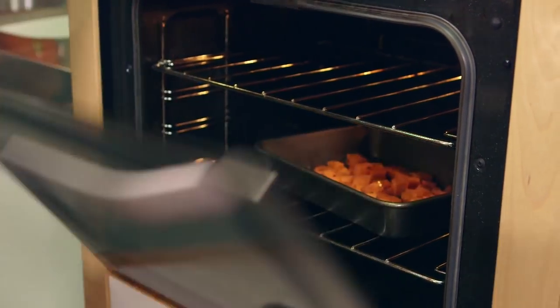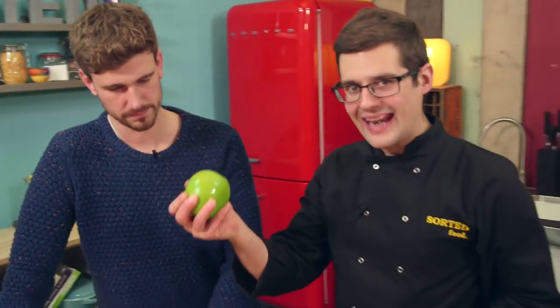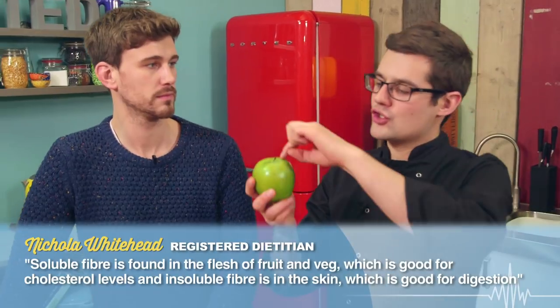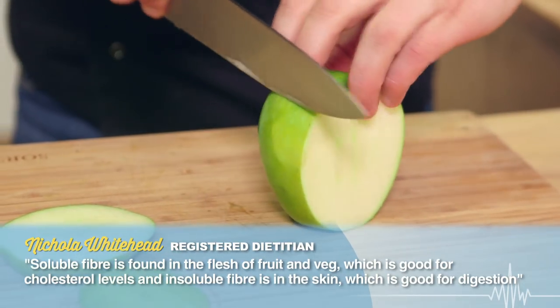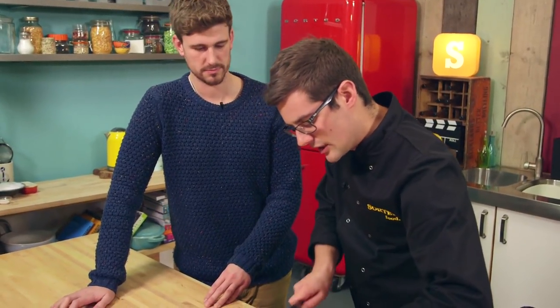While the potato is roasting off, we can look at the next ingredient — an apple. Now we're going to keep the skin on because so many of the nutrients are just under the skin, or in the skin itself when it comes to fiber. With an apple you can always eat the skin anyway, but people might be tempted to peel it for a dish like this.